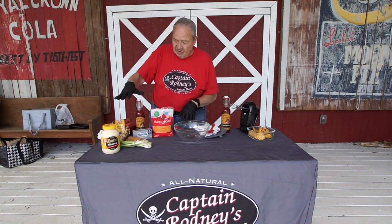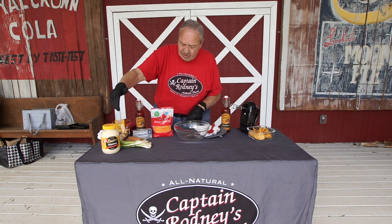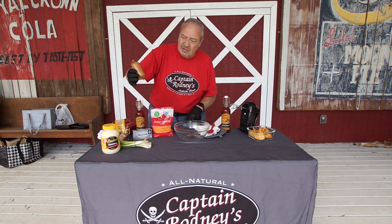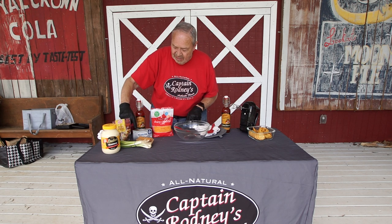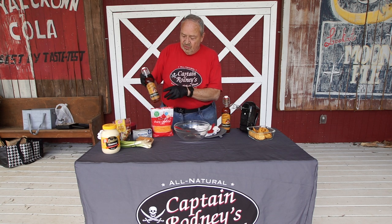It's easy to make. These are the ingredients you need: mayo, chopped onions, green onions, Ritz crackers — this is the perfect amount, these are the little packs — and we have the real bacon pieces, cream cheese, and two cups of cheddar cheese, along of course with the Captain Rodney's Bucan glaze.